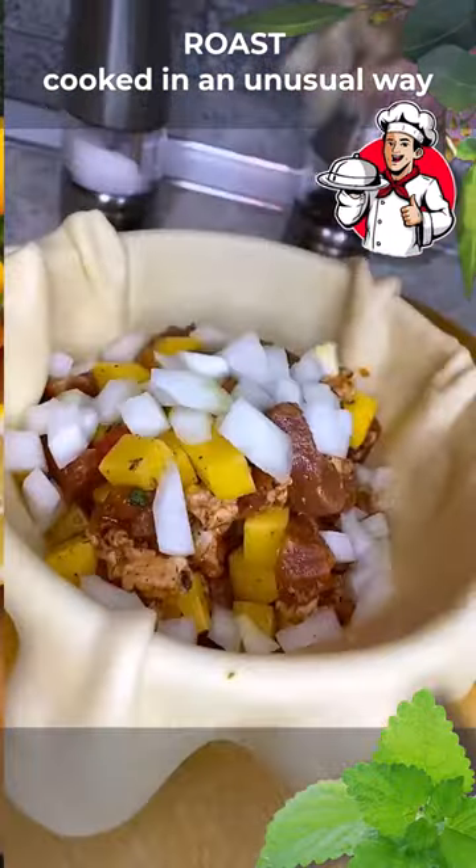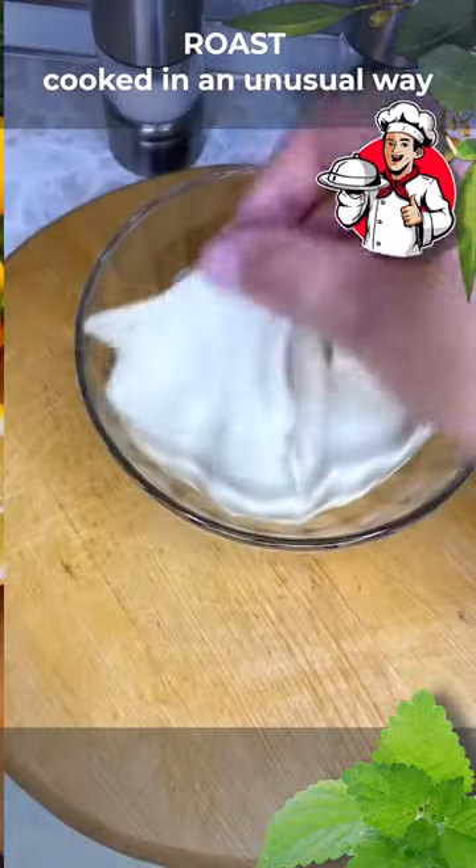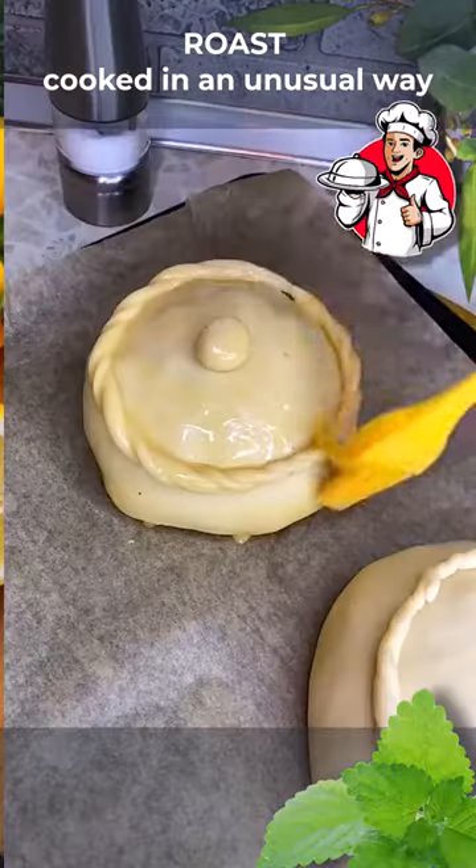Flatten the dough well and place it on a baking tray. From the remaining dough, make a plate and a circle. Grease well with egg and put in a preheated oven at 180 degrees for one hour.